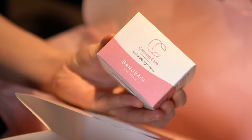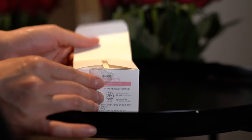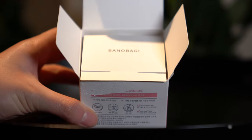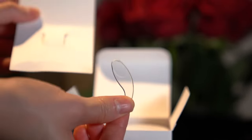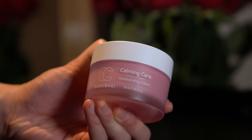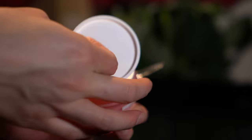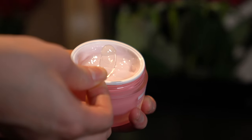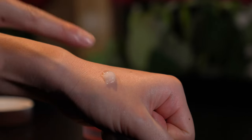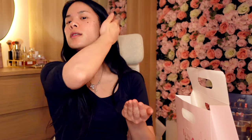The next product is also from Bano Bagi — their Calming Care Moisturizing Cream. It comes in a really nice cute box, in the same line as the cleanser I used earlier. It comes with a front leaflet and a spatula inside for more hygienic use. The cream itself comes in a 50ml tub with a really nice jelly texture. I take a little from the tub using the spatula, rub it between my hands, and melt it into my skin.